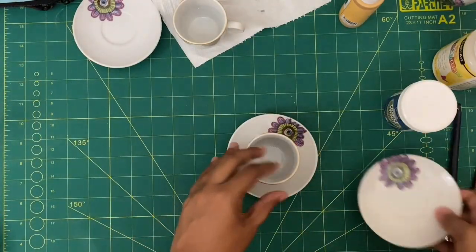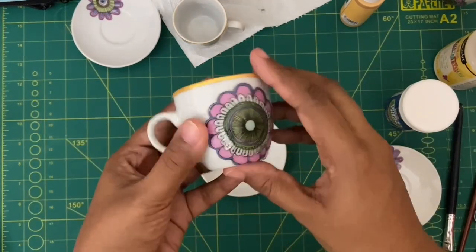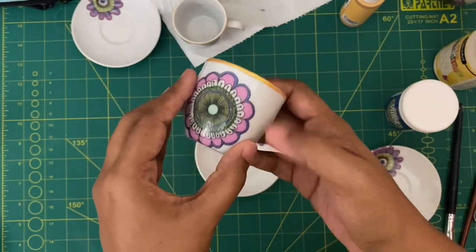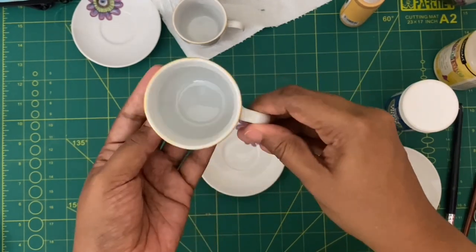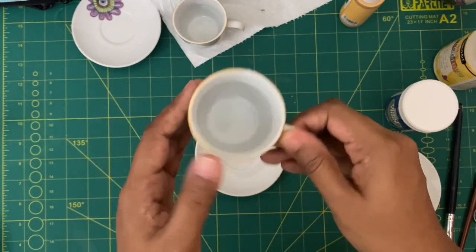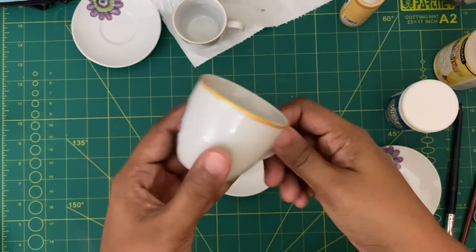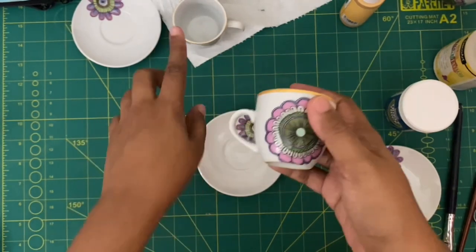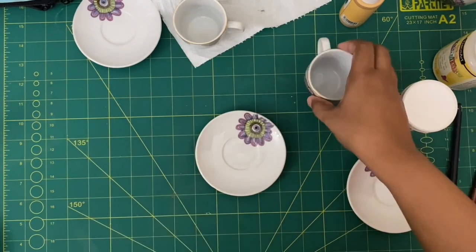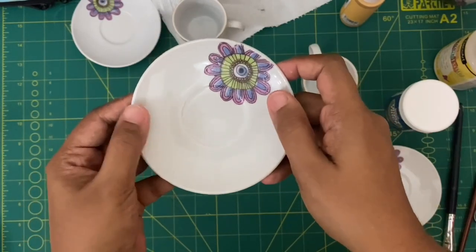Now I'll show you ones that are already dried — these are ones I did a few days ago. You can see the shine and the gloss — it looks perfect. You can use this cup, pour tea or coffee, drink from it, and wash it. The only thing is you don't dip or soak it in water. You have to be gentle while washing, but you can wash it — that's the main thing.